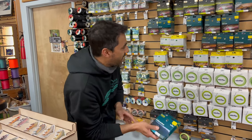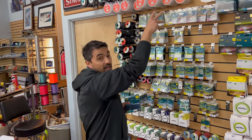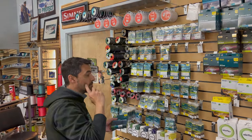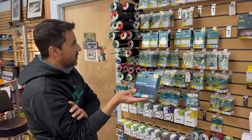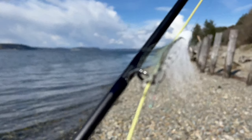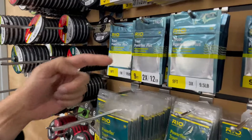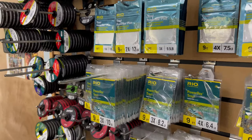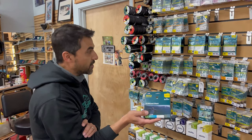This segues right into leader setup. Had we been talking about a clear intermediate we could have done a relatively short leader, but because we have a floater we're going to want a little bit longer leader. And because we're asking this leader to throw a pretty big fly, we're usually doing 2X or 1X — something fairly stout that can turn over these bigger flies in the wind, particularly as cutthroat are very leader-shy.